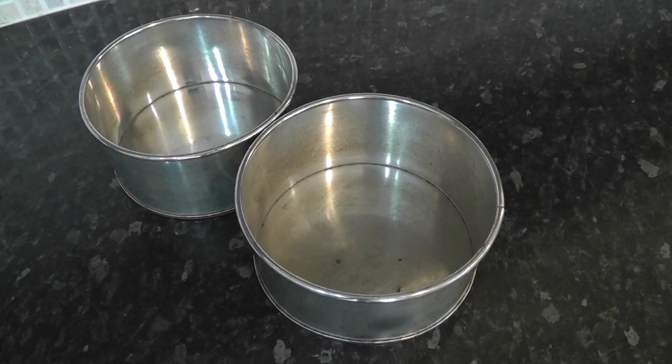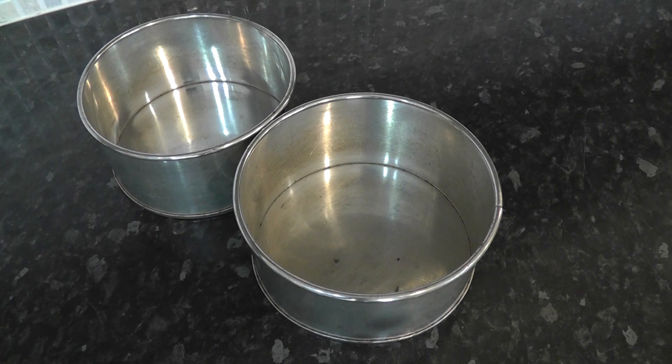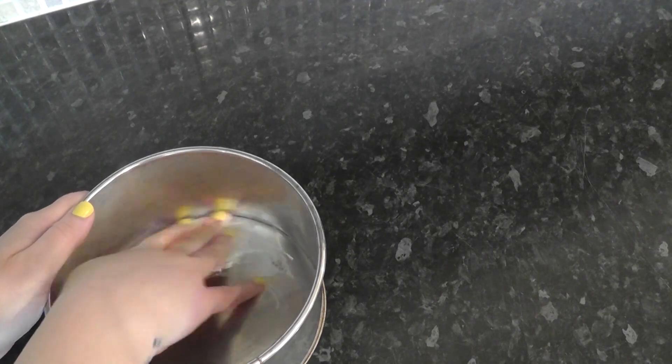Firstly you'll want two six-inch tins. I'm in the UK and my tins of choice are a brand called Invicta — they're around three inches high. These ones are now at least ten years old and they get used every single week, so they've seen better days but they are strong and built to last. I'll leave links to everything in the description box below. Next up are greaseproof circles — I buy mine pre-cut in all different sizes. You can just draw around your tin and cut it out. I'm going to grease my tin with Trex, which is just veg fat — I found this is better than butter or oil. Spread it around the whole inside of the tin.